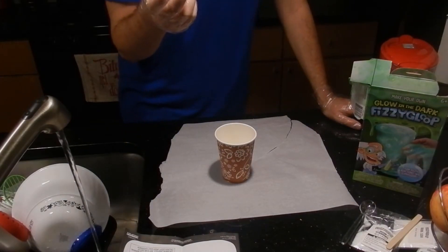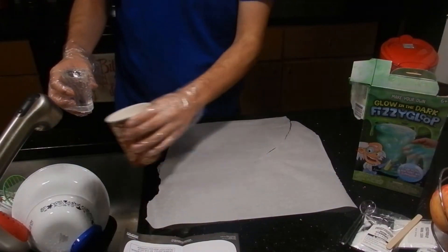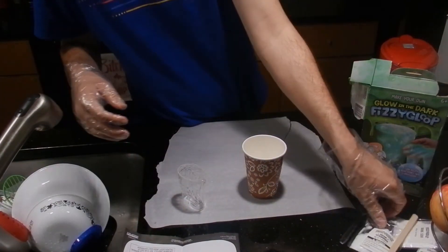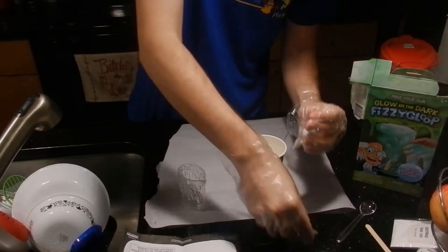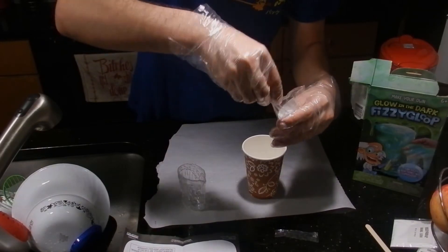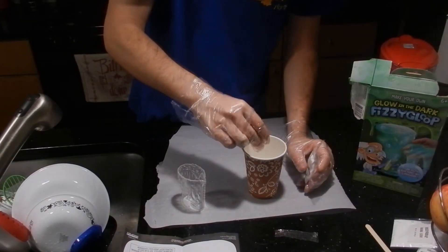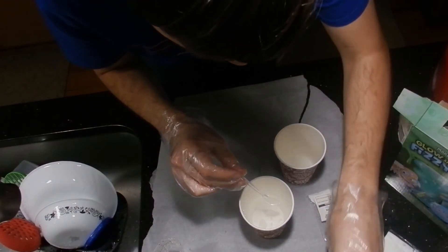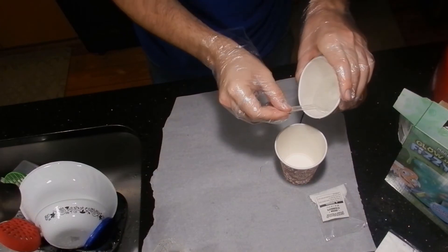Let's just get some warm water going. I'm assuming this is 100 milliliters if I fill it all the way up. Pour that into the cup, go ahead and open our activator. I'm going to add a spoonful of this junk — I'll just use this big glob here to put it in and stir until it dissolves. Okay, so this is the activator.